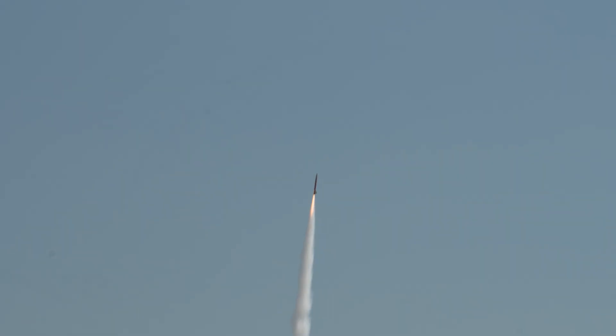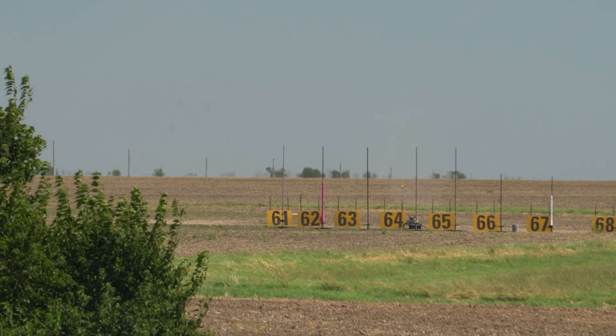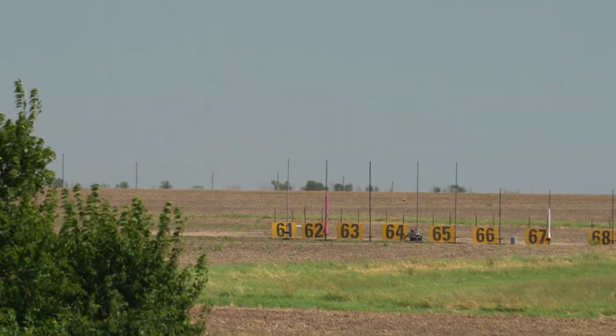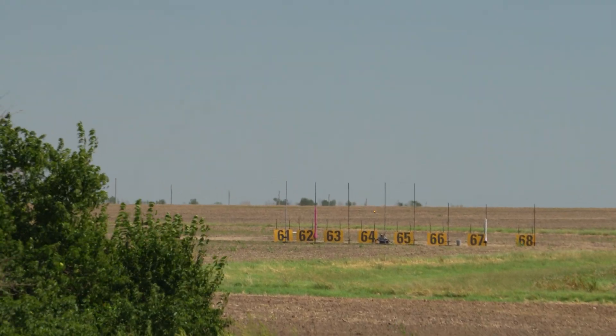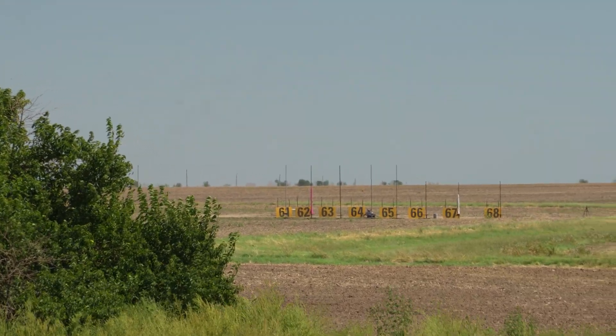He smoked! There it goes. That rocket got up there on that end motor — no problem. It's an EX M, it's an M2000, 7,000 newton second, three and a half seconds burn time. Blue propellant rocket motor. Looks like he's got an altimeter measurement there in his quark. Also, his main chute is around at 500 feet.